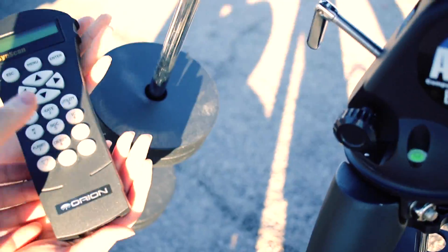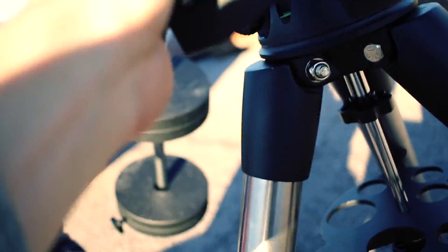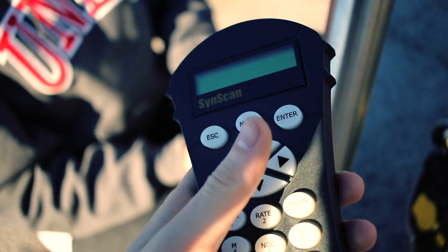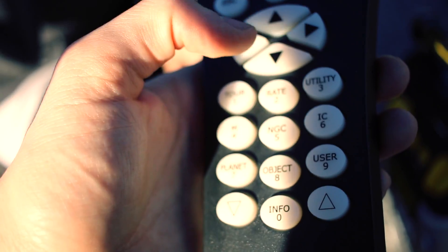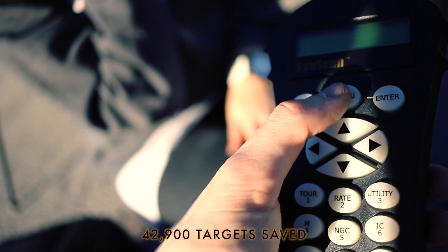The controller itself is pretty awesome. It connects to the mount and you can just select anything you want — any galaxy, any nebula, any planet, any moon. You just input it right here and it'll go directly to the coordinates. There are thousands of different targets on this.